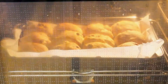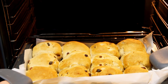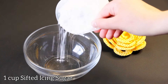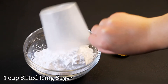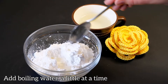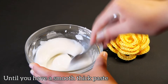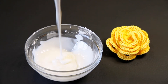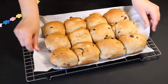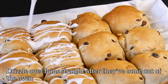It's done! Now let's make the icing — add one cup of sifted icing sugar and add a little boiling water, just enough until you have a smooth thick paste. Drizzle it over the buns straight after they come out of the oven.